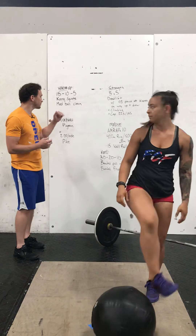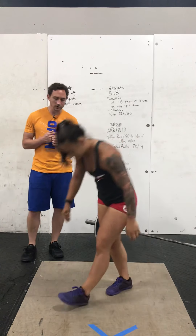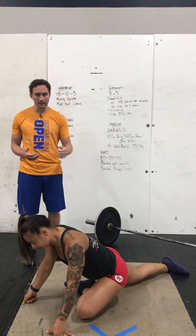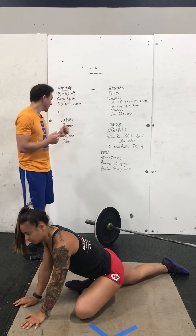After you've done 15-10-5 of those, we have a minute per side in Pigeon. So we'll drop down to the ground like into a lunge, but that front leg we're actually going to swoop down in front of us. That way we can hit the glutes and hamstrings there, stretch that hip area out. Hit both sides.